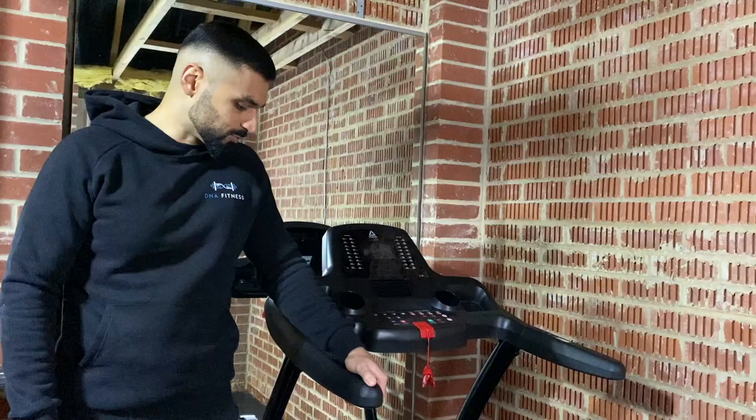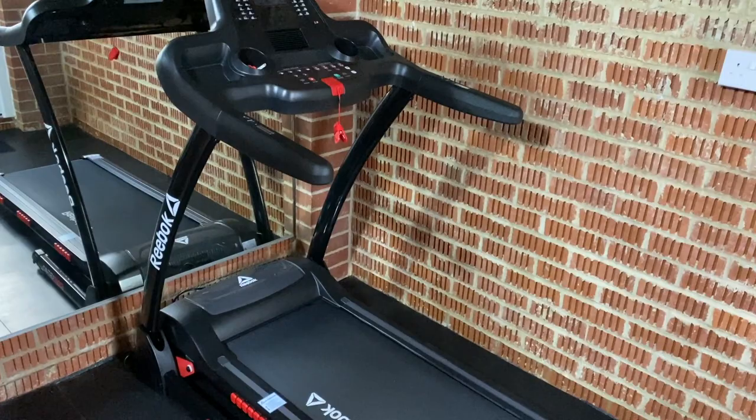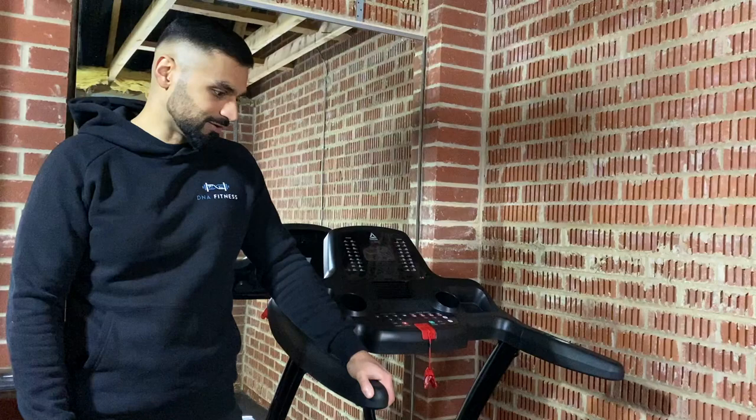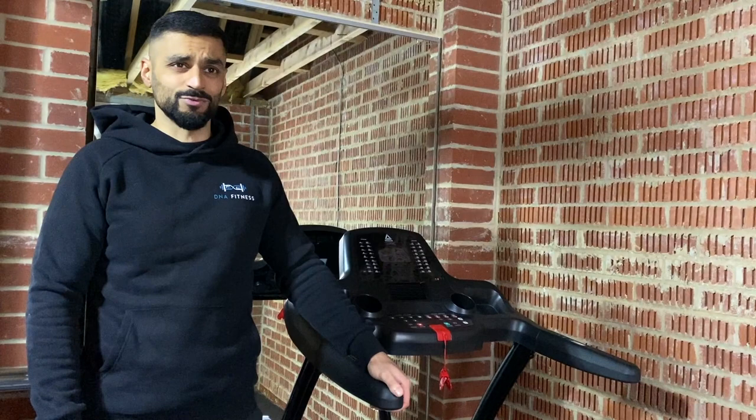We finished off the gym with a treadmill — the Reebok GT40s. I just wanted something for cardio and thought a treadmill was more versatile than a rowing machine or a bike. It ended up being a little more expensive than we thought at around £550, purely because treadmills were out of stock everywhere. A lot of what we wanted was out of stock and we had to wait almost five or six weeks for it to arrive. This was probably the last piece of the puzzle that finished it all off.